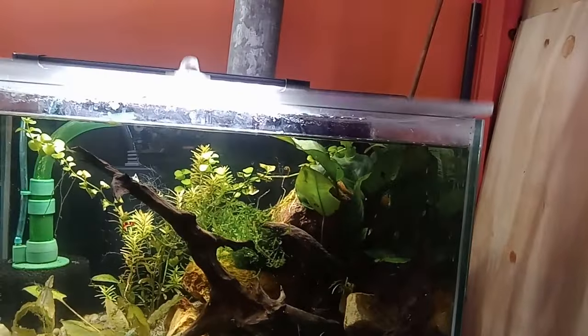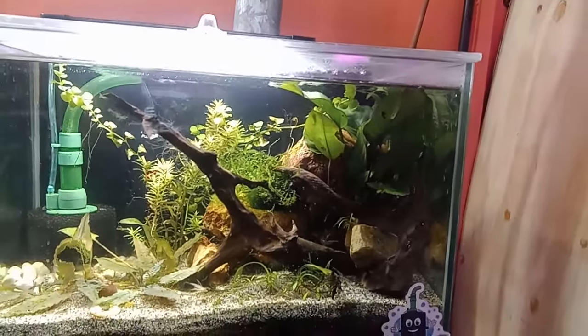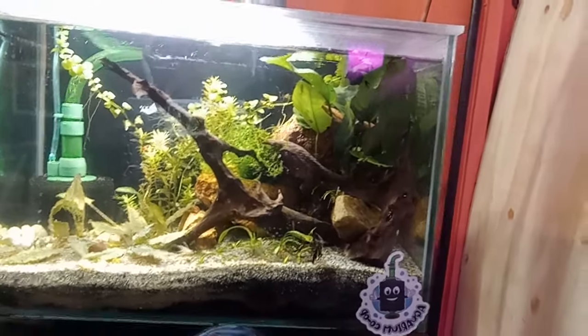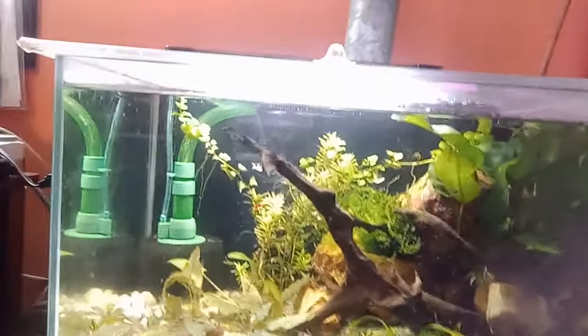Like I said before, I customize all my stuff — I make the lid, the lights, and all that kind of stuff. There's that little tank, doing great with many different plants, filtration, and of course the heater. I really like that little tank.